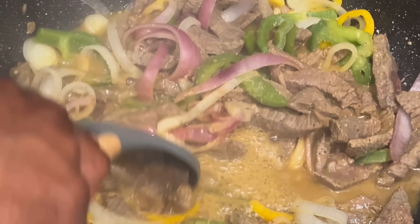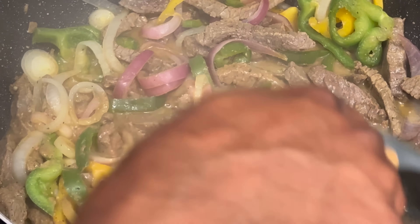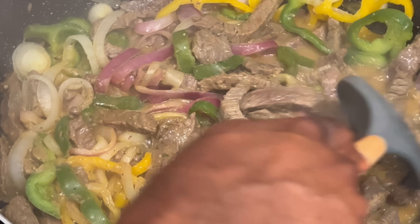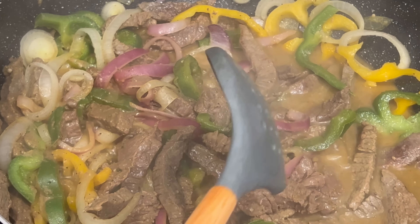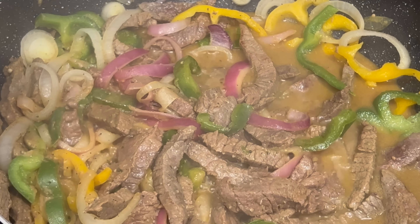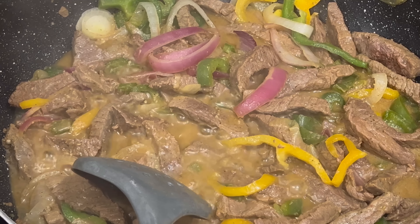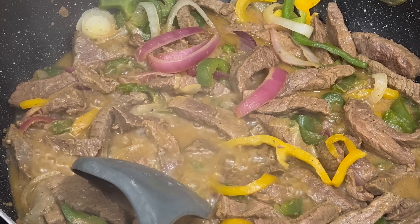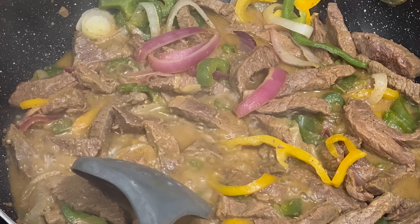All right, so I just opened the pot up to see how it was looking. I'm going to stir it up a little bit. Looking at this — it ain't got like eight servings or anything. This don't look like enough meat.